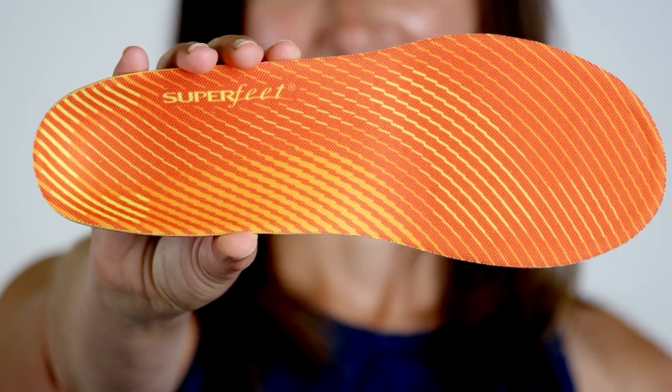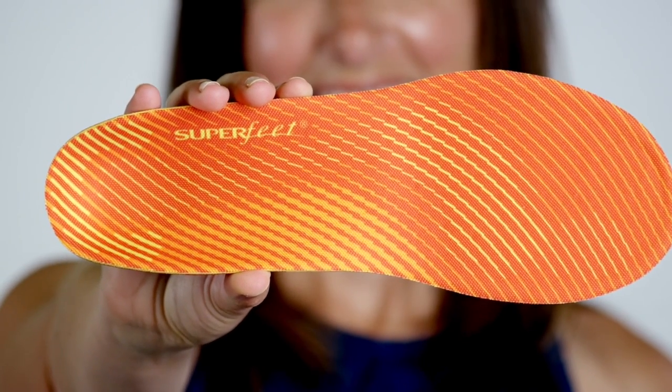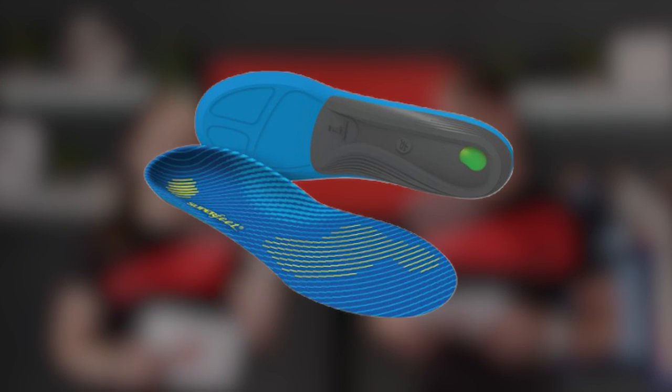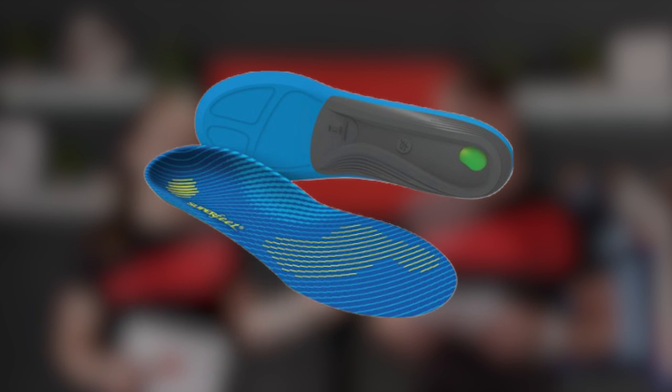I've got one to start with and it is Superfeet insoles. Have you ever worn an insole? I use them often — they're good, especially if one sole hurts a little bit more than the other. The big question before testing them is: why would you have an insole in your shoe? After speaking to Superfeet, the biggest takeaway is that when you buy a shoe off the shelf it's made for every single type of runner — one size fits all. But with an insole it adapts to you, personalizing your shoe to your foot.